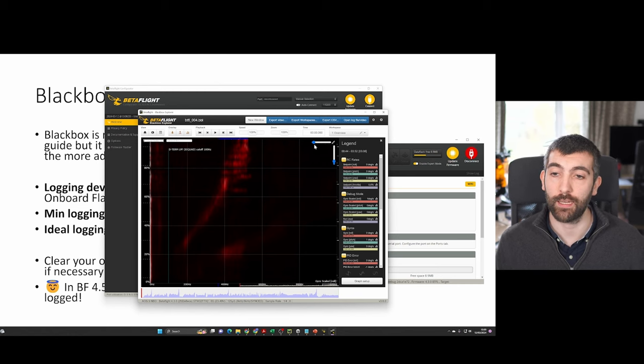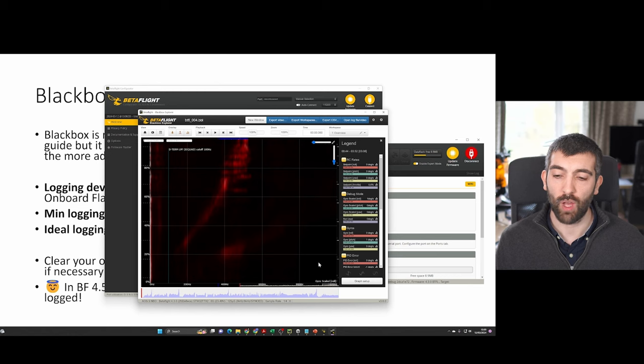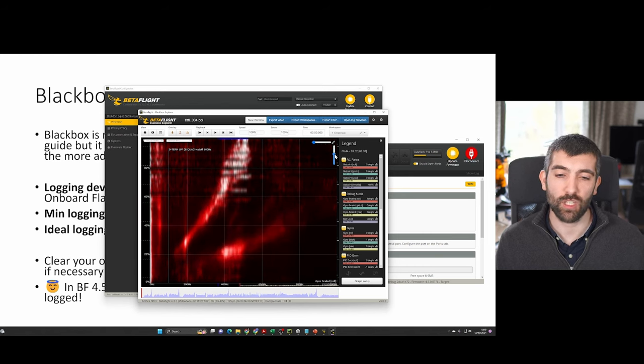This frequency versus throttle plot is the one we want to look at. You can adjust the frequency scale using the slider to zoom in on frequency — I'm going to leave it fully zoomed out as it shows up to 1000 Hz. The luminosity bar lets you increase or decrease the brightness of the graph. You want it so you can see all the features but not so blown out that everything goes white — nicely exposed so you can see all the key features.